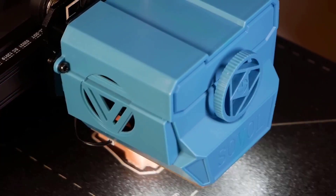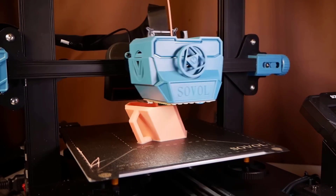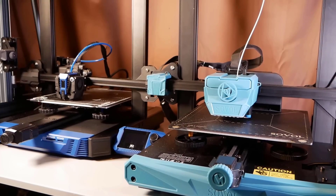So guys, I can clearly suggest this printer to you, because at this price range this printer is, as I am already saying, unbeatable. So you can choose this printer and finish your work without any kind of hassle. Thank you guys.